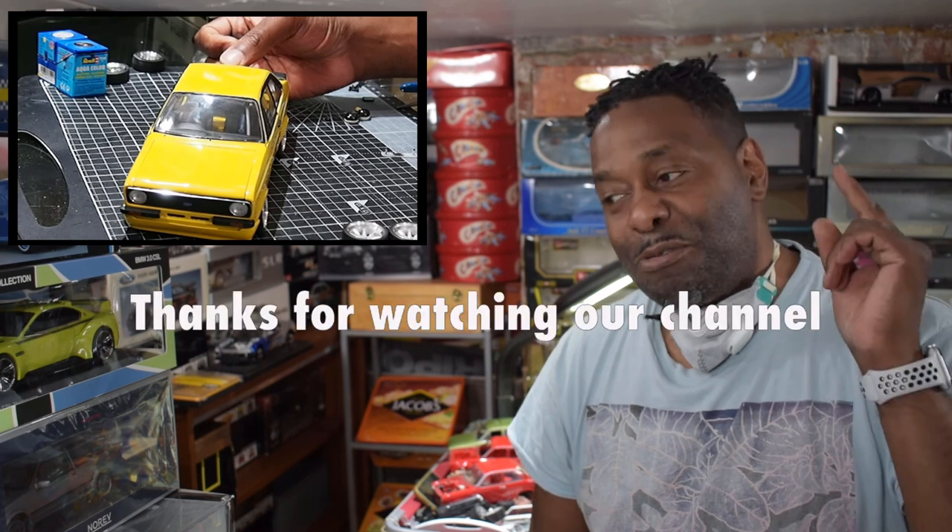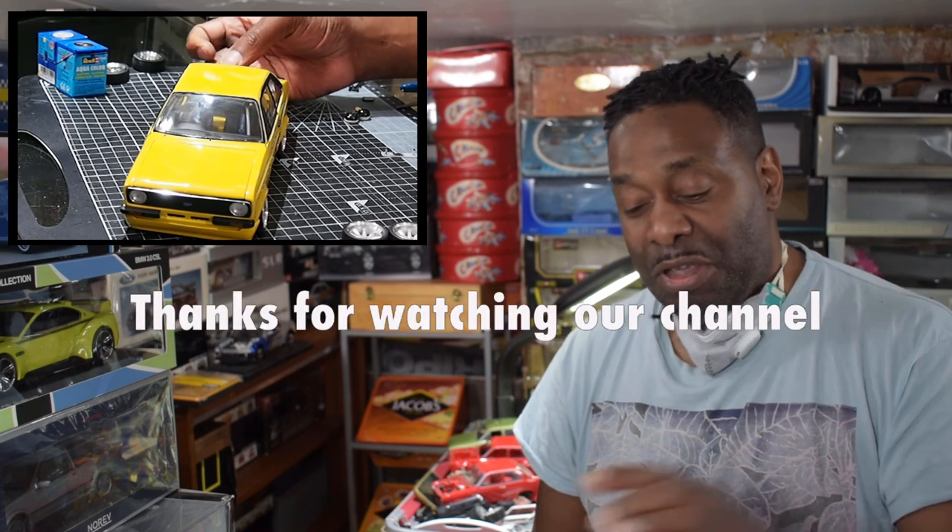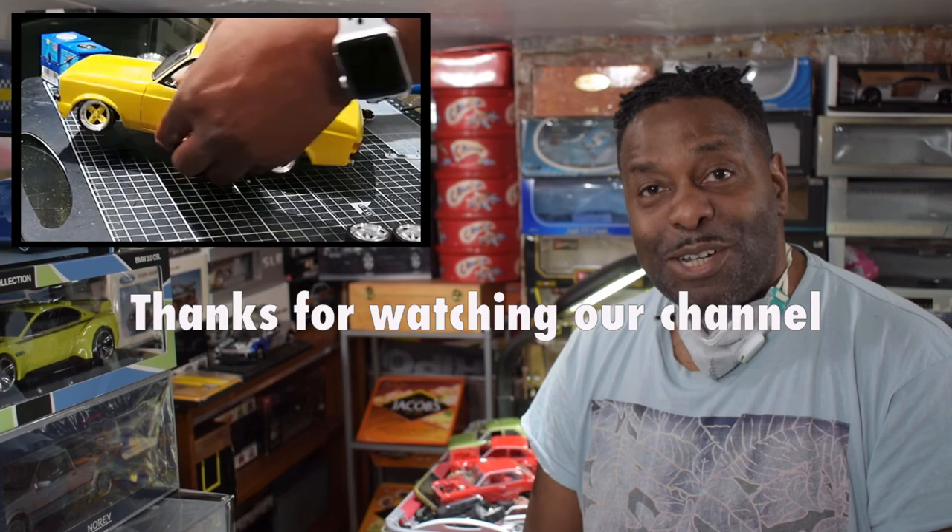That's the end of part 3.5. The next video will be the final video - that's with the decals. Thanks again for watching and stay tuned, we're almost there.